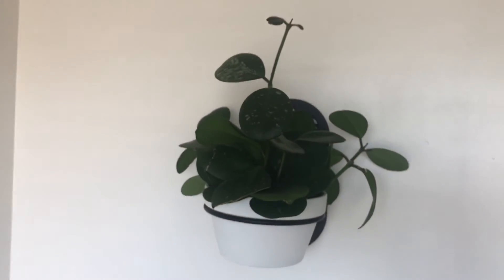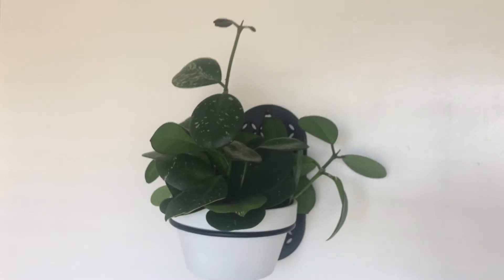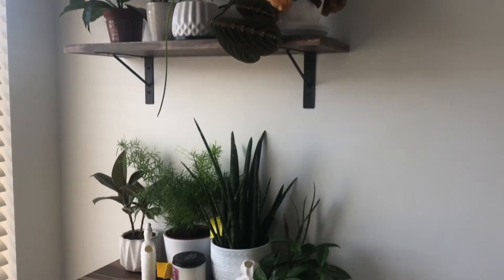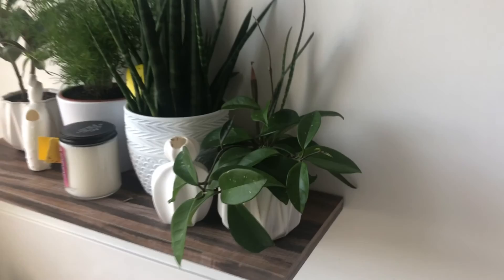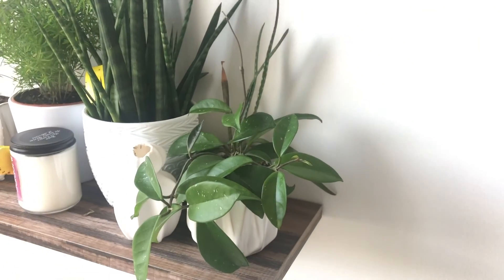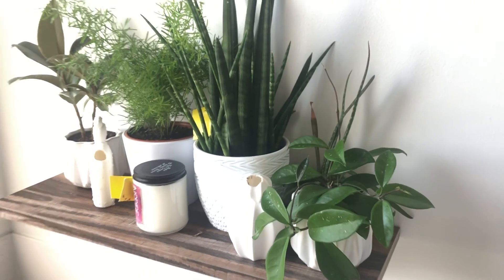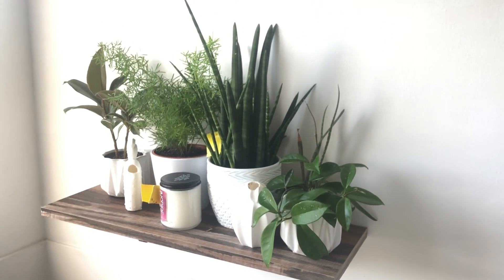So that's the bathroom. And then the main Hoya Obavata is growing too — doing well. So that's the bathroom and I believe that's it for my indoor plants. I hope you guys enjoyed watching. If you have any questions or if you have answers for me about plants, feel free to leave me a comment. I hope you have a wonderful week, and thank you so much for watching.